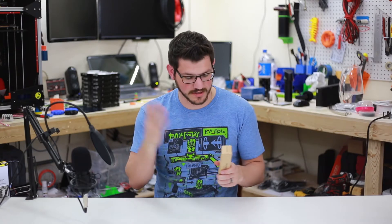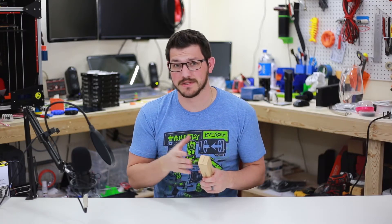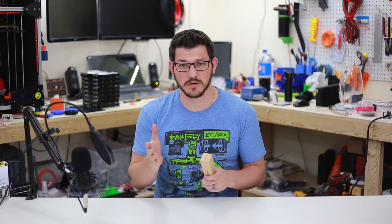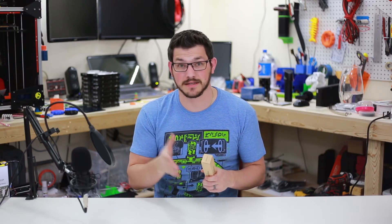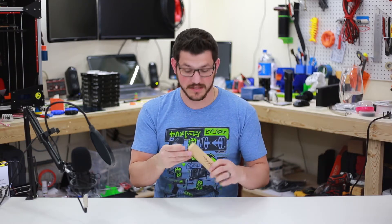Welcome back guys. So I reached out to Magigoo a long time ago to ask them if they would ship me some. They weren't ready, so they did hit me up a month or so ago and said, hey, we've got something we want to send you to try out. So it got here. Let's take a look at it.